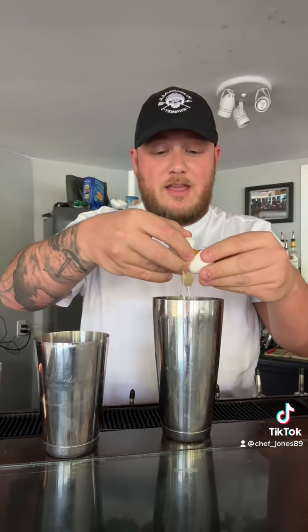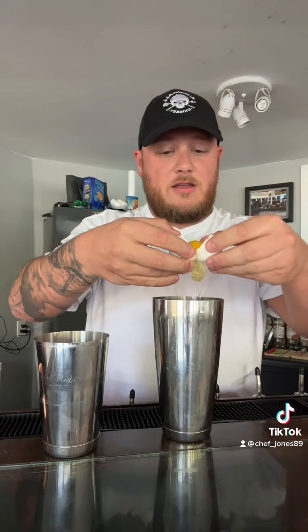In our shakers with no ice, we're going to add one ounce of orange cream Soda Jerk. No ice — that's very important and you'll find out why soon. An ounce of triple sec, a half ounce of sweet and sour, a half ounce of simple syrup, just a little bit of vanilla extract, and surprisingly enough, an egg white — just the white, not the yolk.